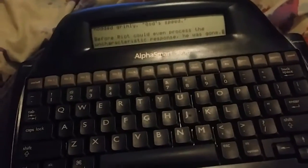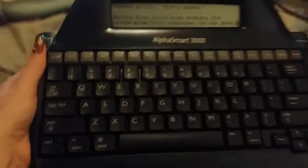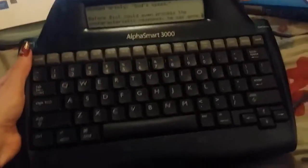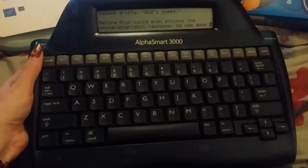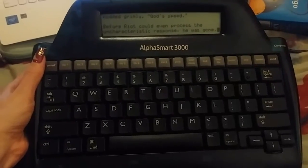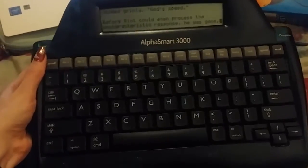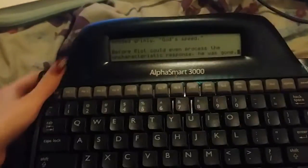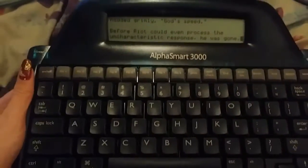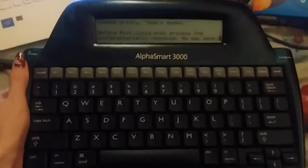This is kind of a weird video to start my channel with, but I just wanted to show this to friends, so I'm just making a quick video here. This is my AlphaSmart 3000, which I got for Christmas. It's not actually Christmas until Sunday but I'm just checking it works. I've been writing a little on it just to play with it, and then I'll give it to my mom to wrap it up and pretend to be surprised.